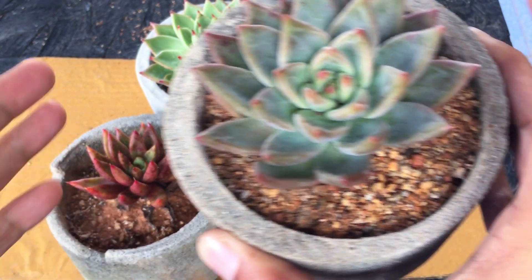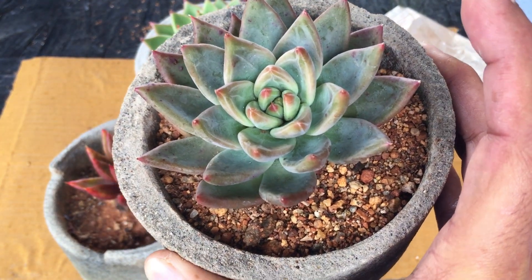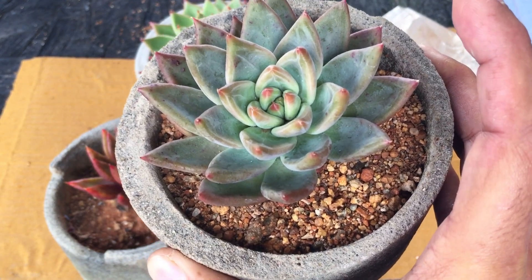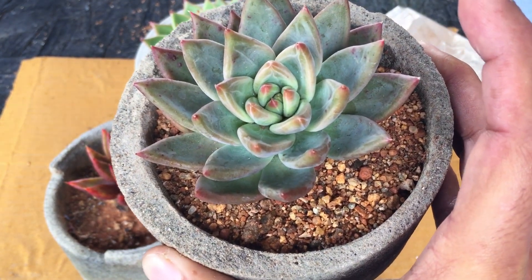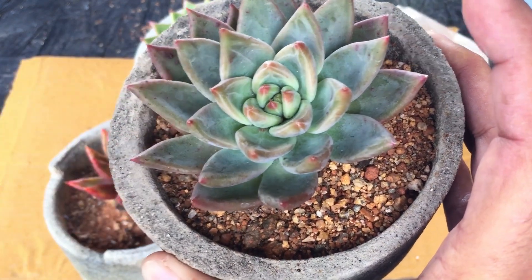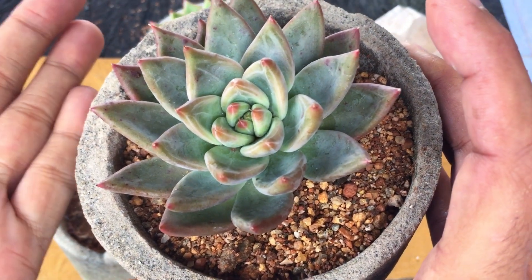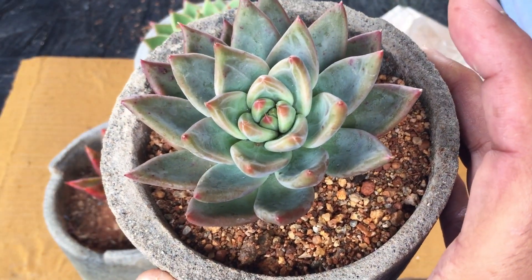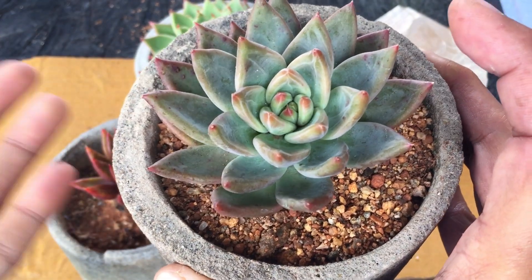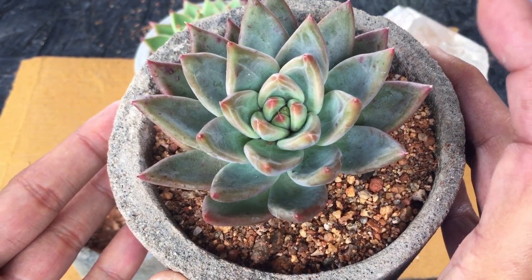As I said, the parentage is tolemenensis and colorata. Because both these succulents have a good amount of farina, it tends to get these lines in between — just like champagne, but it is not champagne. The name is Echeveria because both parents are from the genus Echeveria. It is a rare hybrid; you might find it online, but in local nurseries it's going to be a little difficult to find.